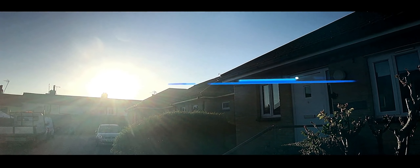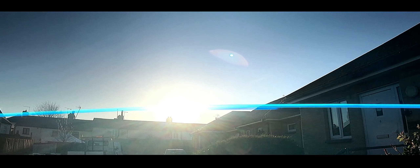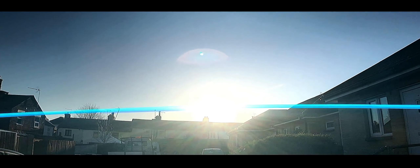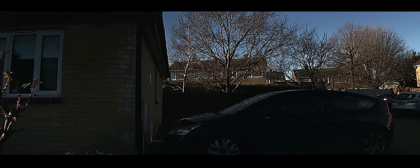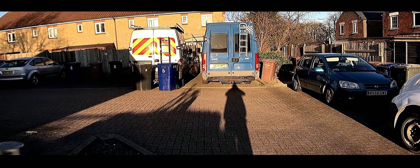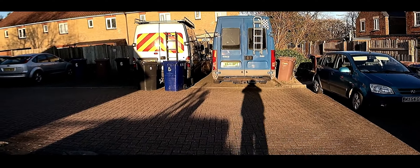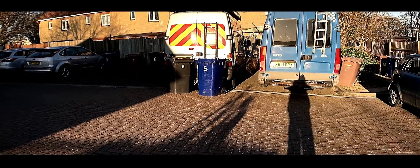It needs a filter on this lens to do this properly — it's just too bright for it. Let's go around here. That's better. Something's behind me now.